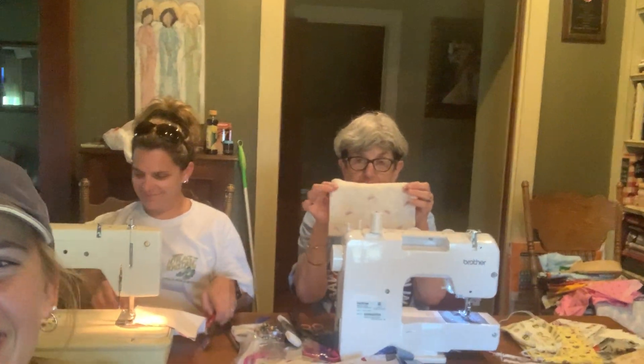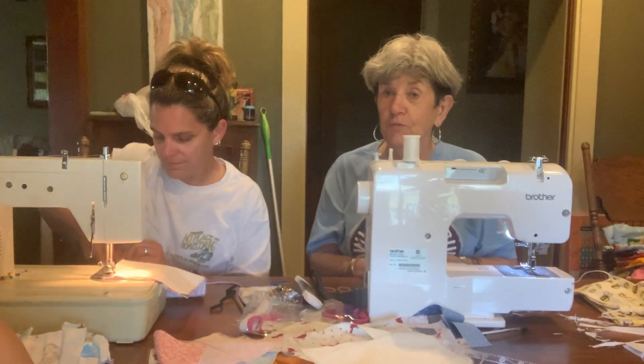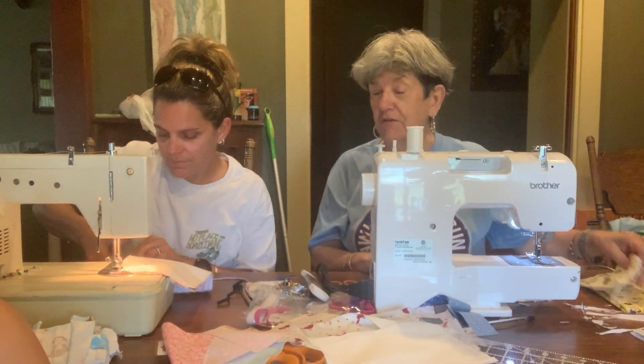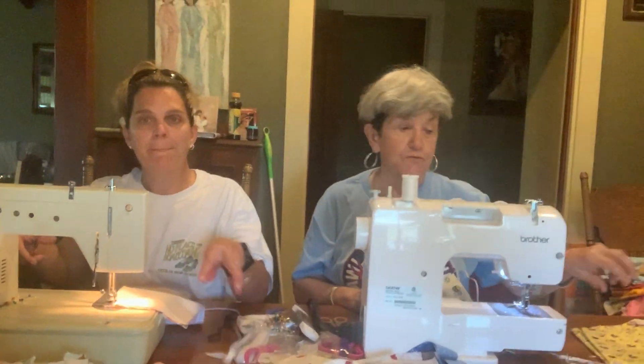So you do that all together, you turn it right side out, and then you stitch it. We're giving them out to friends and family, and tomorrow we may go bring some to the Cajun Dome. They're fun to make, they're very plentiful. People have given us scraps, and they're very useful.